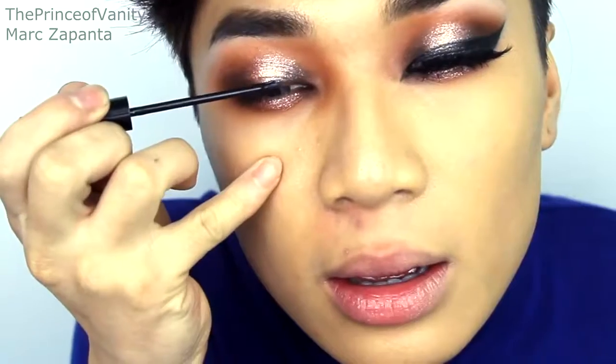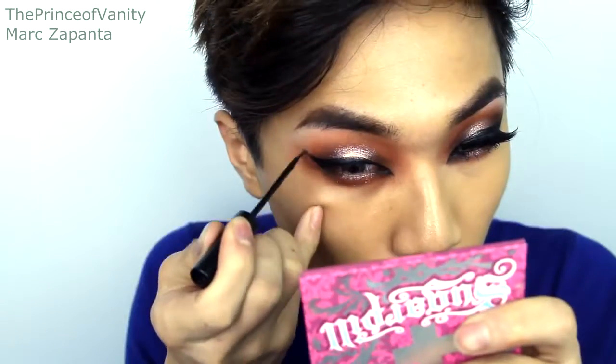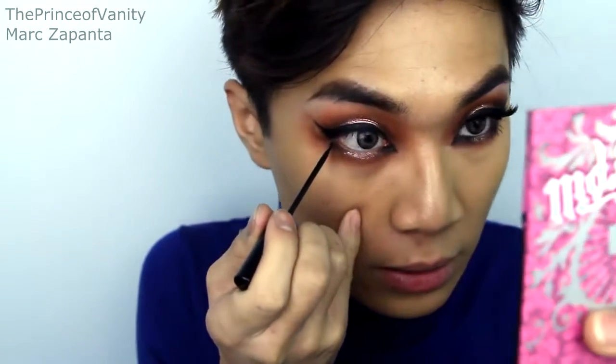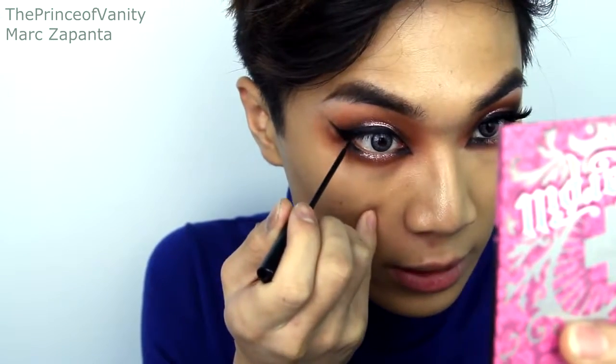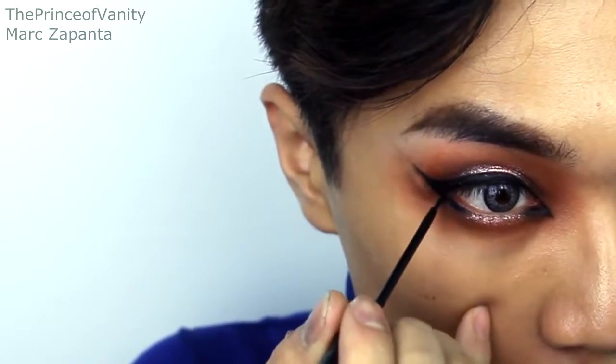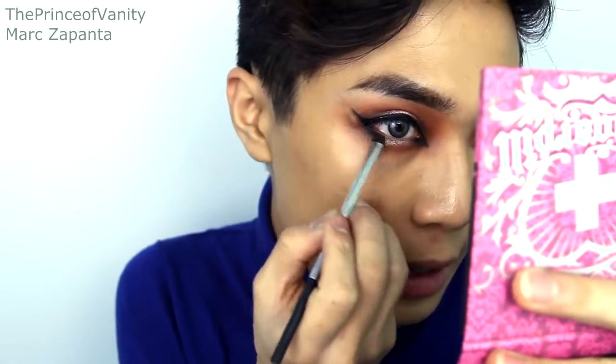Now I'm going to be using my NYC liquid liner and do my winged liner, applying it really really thickly and also creating a winged liner look on the inner corner with whatever's left on the brush. Just apply that to the outer half of the lower lash line, being very careful to not get it in your waterline. Then take an angled brush and the brown eyeshadow from before and just blend that liner a little bit.